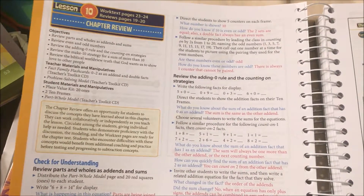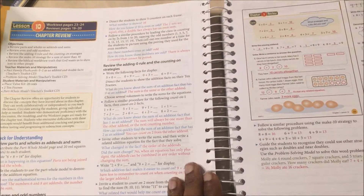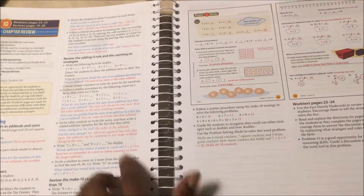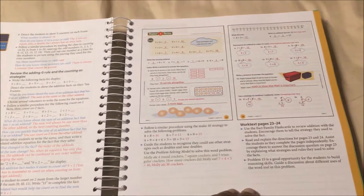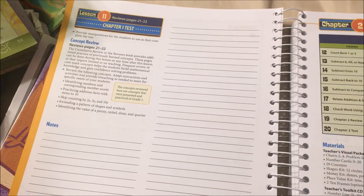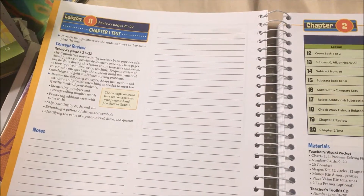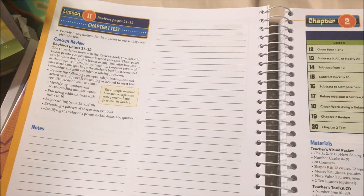I want to see what the test part looks like. This is the chapter review — you're basically going to be reviewing everything you've gone over and asking questions. For the chapter test, it says you're going to provide the manipulatives for students to use as they complete the test.